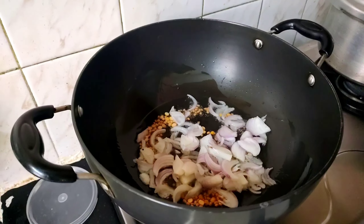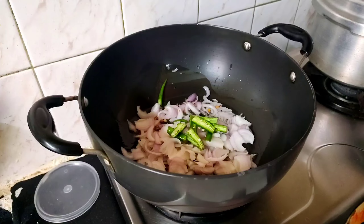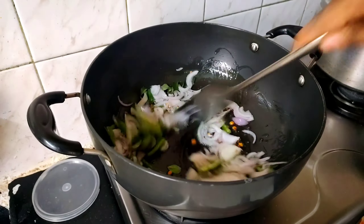Add 2 medium sized onions. Then add the onions in the pan. Put the onions in the pan. First, put a small onion.